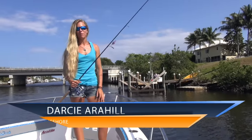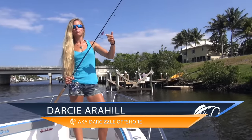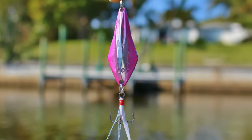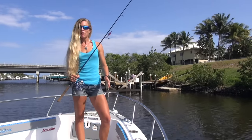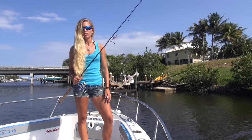Hey anglers, I'm Darcy from Lucky Tackle Box. I'm here to introduce to you the Lunkerhut Spud Jig from Lunkerhut.com, just one of the five baits you received in your Lucky Tackle Box subscription this month. Stick around while I show you a little how-to on the target use, rigging, and proper retrieval of this lure.